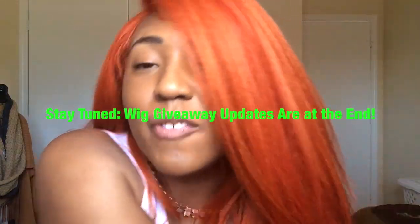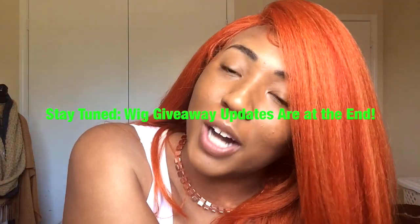It's really pretty. I do love the 4x4 parting and I just absolutely love this color. I'm going to go ahead and give you the full look, and I'll give you some details about the free wig giveaway at the end, so make sure you watch!